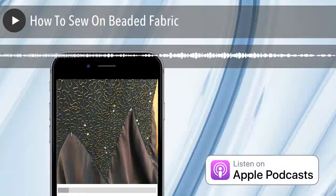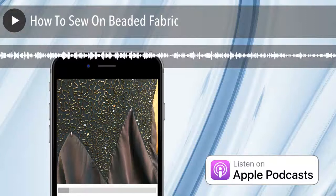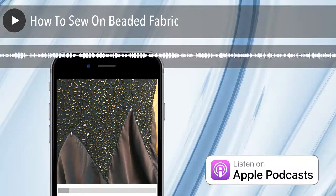Welcome to Sewing Out Loud, the official podcast of ZD Sewing Studio. Here are your hosts, ZD and Mallory. Sewing out loud.